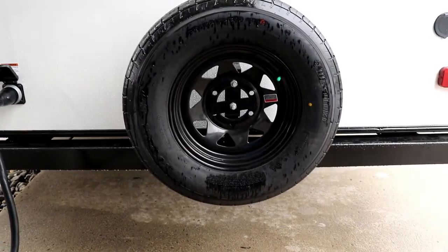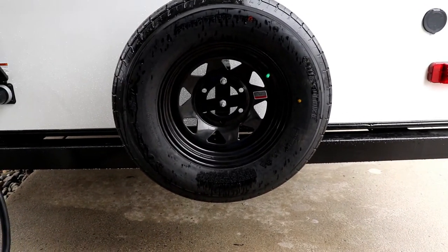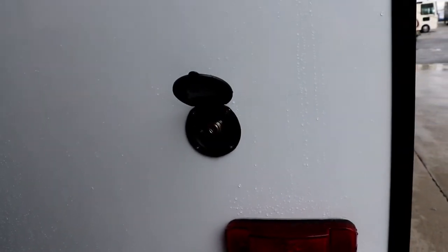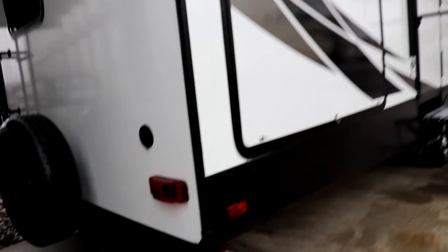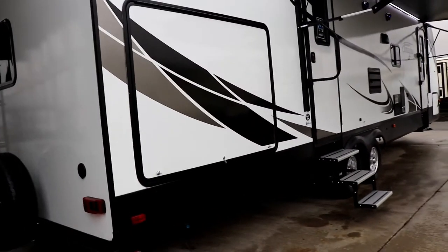This bumper could be utilized for storing your sewer hose as well. Now you're going to notice there's a little sprayer port here, so you're able to take the shower hose, bring it back here, and use that for your kitchen. Let's take a look at the kitchen.